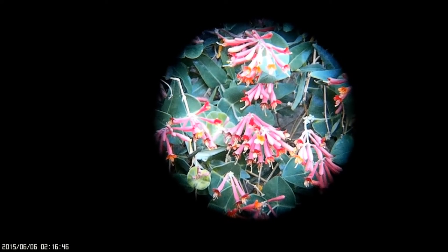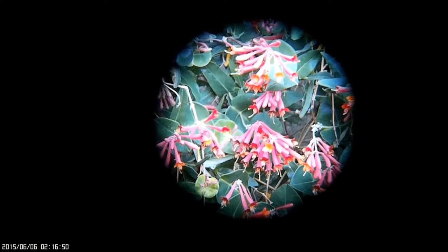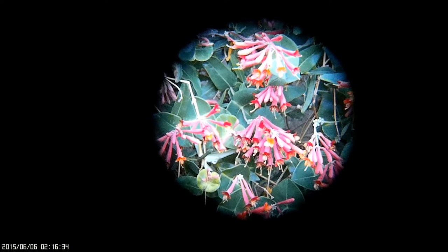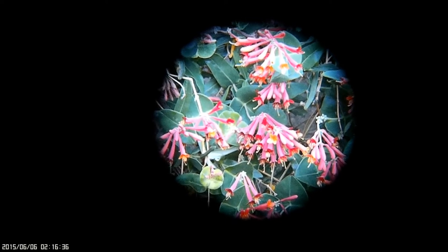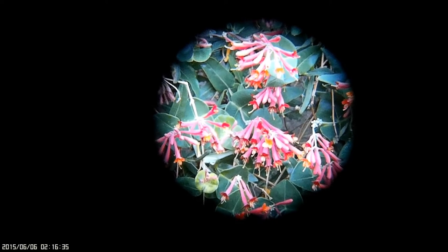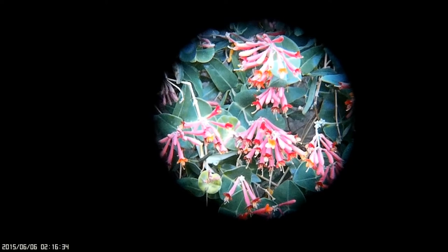When you're looking through the binoculars, the amount of stabilization is even greater than this video is capturing. Please don't judge the quality of the image these binoculars produce by this video — the camera I'm using is about the size of a box of Tic Tacs and isn't doing a good job of capturing just how sharp this image is. Let's go back inside for an in-depth discussion of the pros and cons.